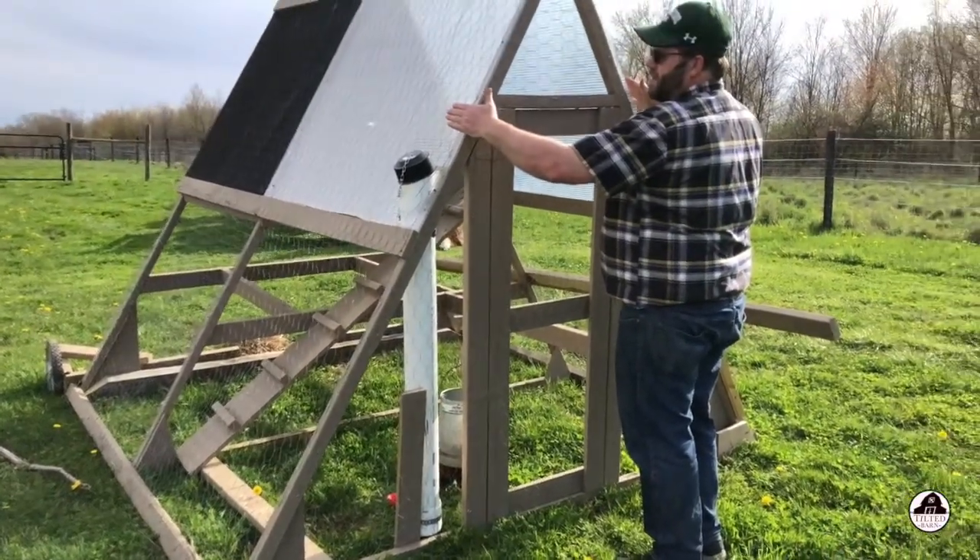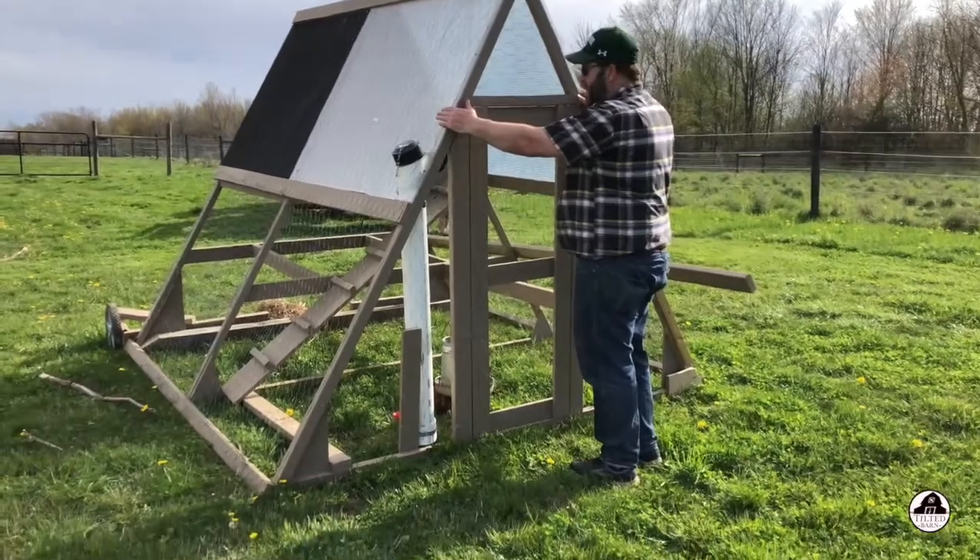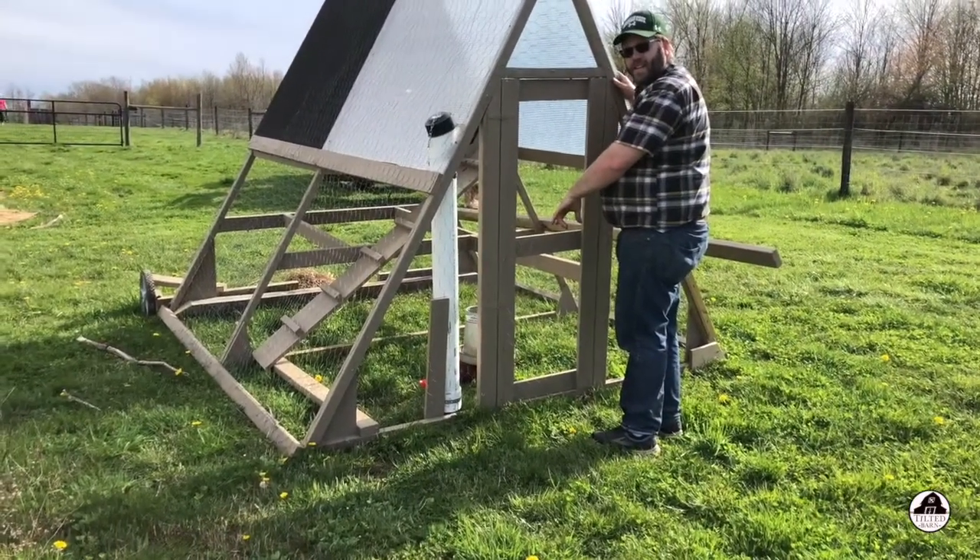This is another modification — these are greenhouse panels. That way if it rains really hard, my grain doesn't get anything in it.